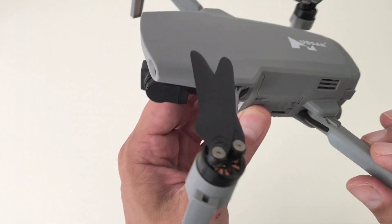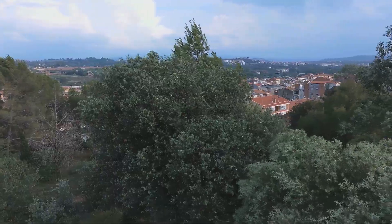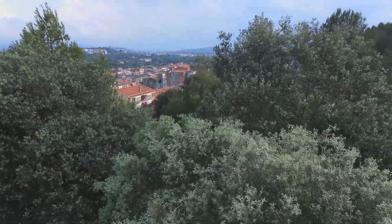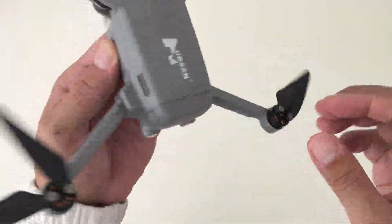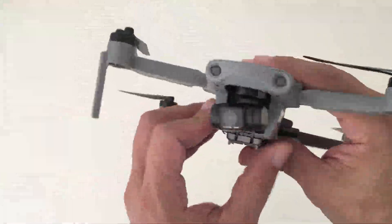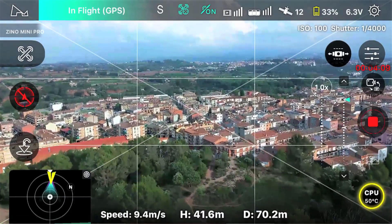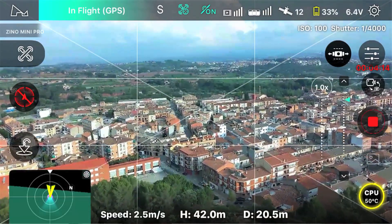The motors are 1503 KV 2820 brushless motors that are capable of resisting winds at category level 5, which is between 8.5 to 10.5 meters per second. As for speed performance, it can reach speeds of up to 10 meters per second in normal mode, and a maximum of 16 meters per second when in sports mode.